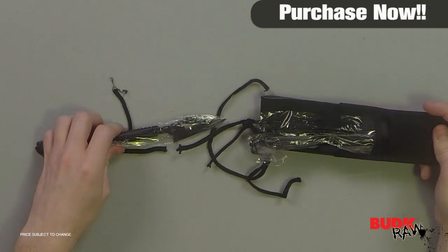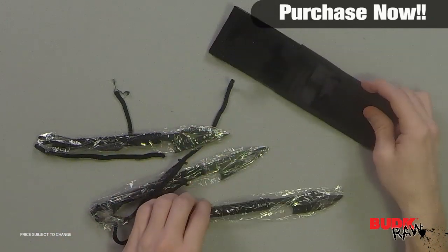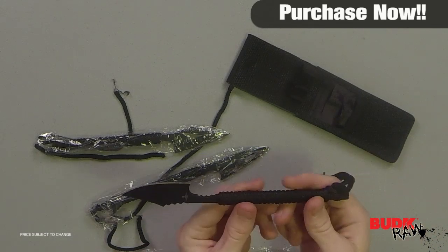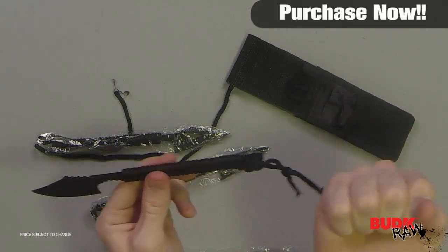Survive anything at land or at sea with these survival harpoons. This triple knife set is constructed of AUS6 stainless steel with a black coating and features paracord wrapped handles. The paracord wrapped handles can be unwrapped and used as lashing to attach the point to a spear handle.